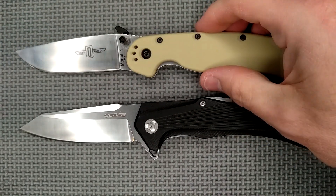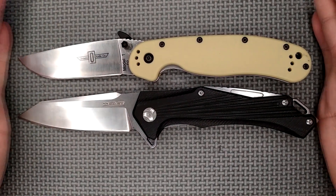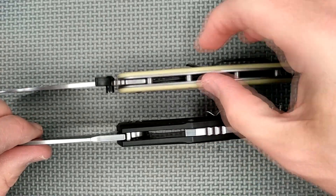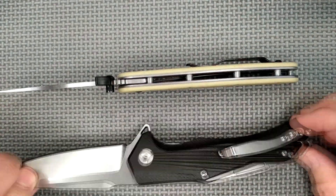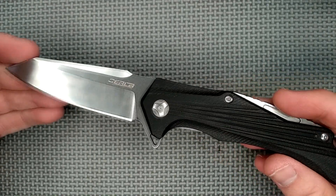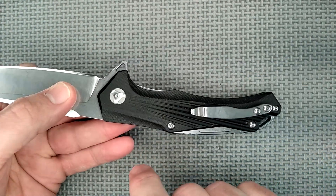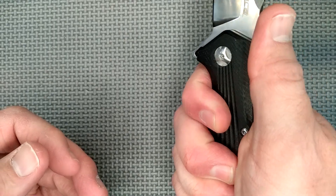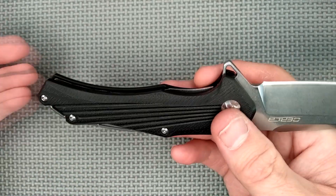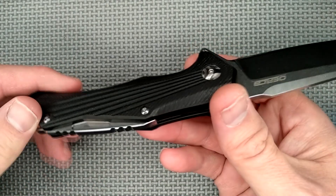Side comparison with the Ontario RAT 1 — very similar, pretty much the same length and handle depth, a little bit thicker in the handle. This knife only has a right-side tip-up carry, whereas the Ontario RAT has a four-way pocket clip, which is quite useful. G10 handle scales — it's 3D milled and offers a lot of grip, maybe too much sometimes; there are spots where it gets a little hot in hand. It's easy to round off G10 to soften it a bit.